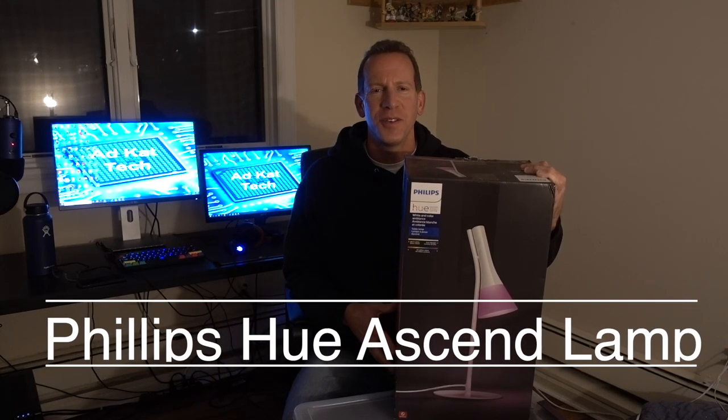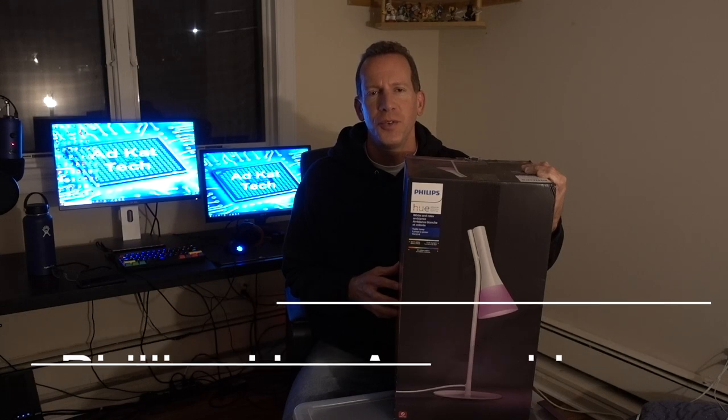Hey everybody, AdCat Tech here. How you doing? Today we're going to do a review and setup of the Philips Hue Ascend Lamp.